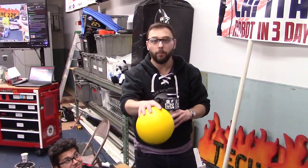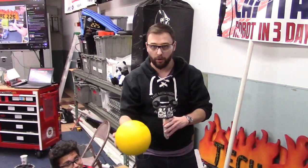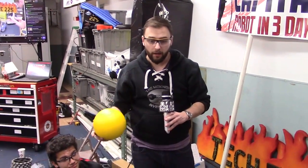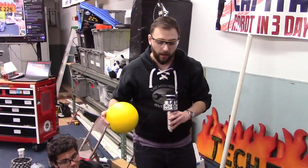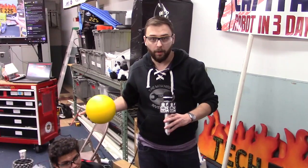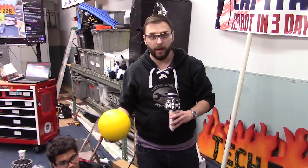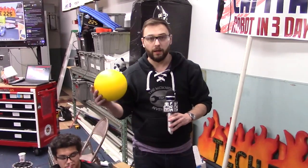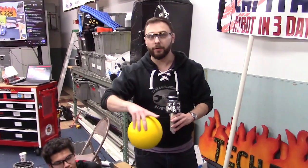We decided to go with an intake that can only grab one ball at a time. It's going to be very short in width, because we believe this is going to be the simplest way for us to complete something. There are still a lot of benefits to having a wide intake, but this is the trade-off that we're making at this time. It's going to be a little bit harder for the driver to go around and collect balls, and it's going to be a lot harder to do the center autonomous that we would like to do.